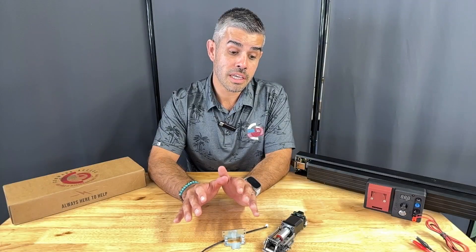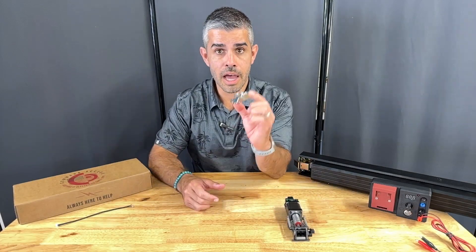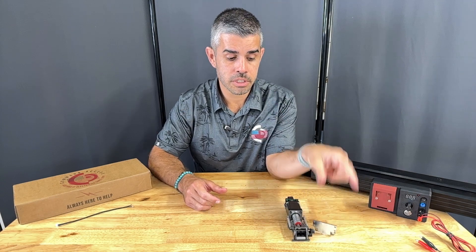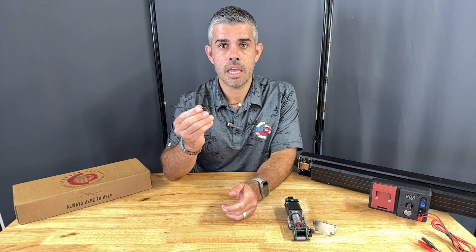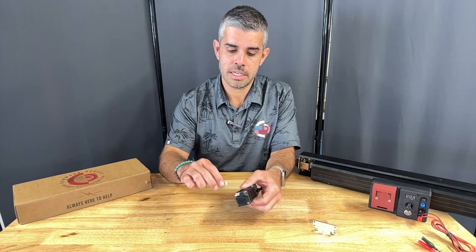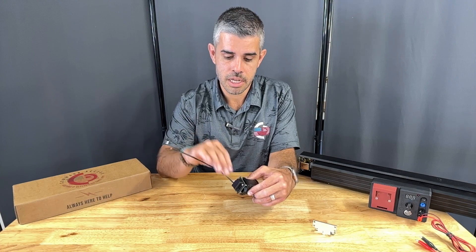This kit will work on all rim and concealed vertical rod devices. Along with the kit, you're going to have your end cap link bracket, which installs right underneath the push pad end cap, and also your eight-inch power lead, giving you plug-and-play access on one side and hardwired termination on the other.